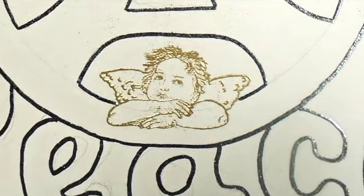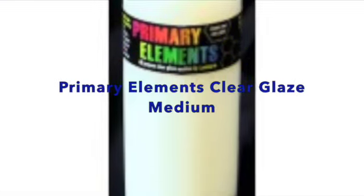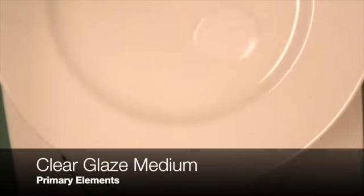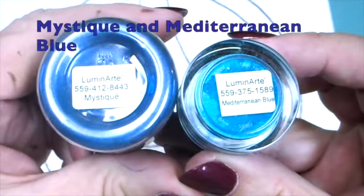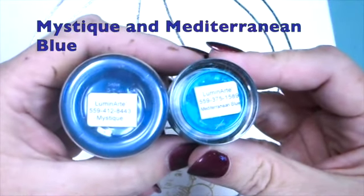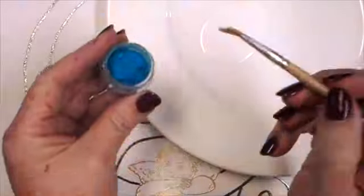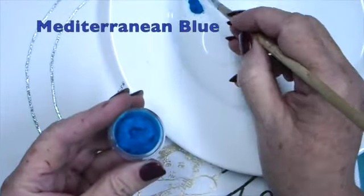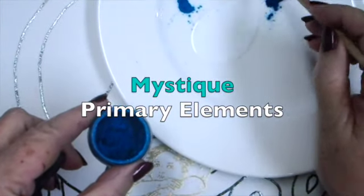The powder begins as a brownish tone, but when you heat it, it turns into a beautiful, lustrous gold. I pour a small amount of Clear Glaze Medium onto a white porcelain plate that I use as a palette and begin to add a little of the Primary Elements Artist Pigments — Mystique Blue and Mediterranean Blue. Blue colors are sometimes thought of as very sad, but I always think of them as calming and peaceful, which is very appropriate for what I'm doing today.